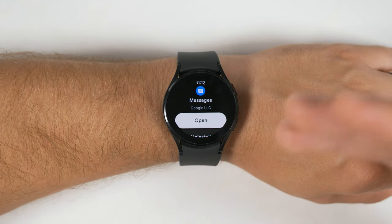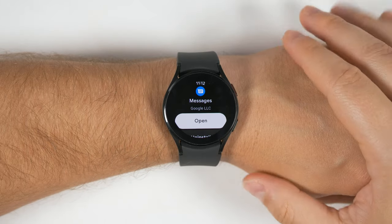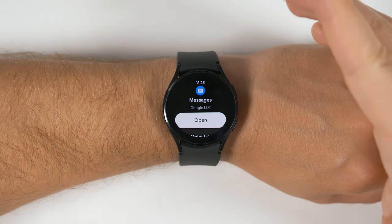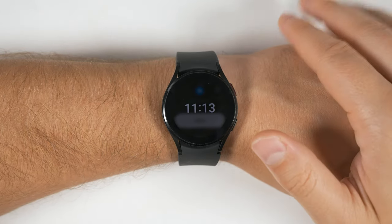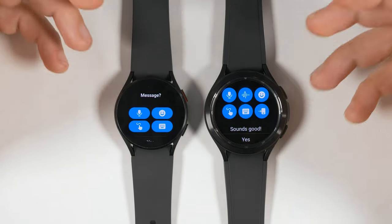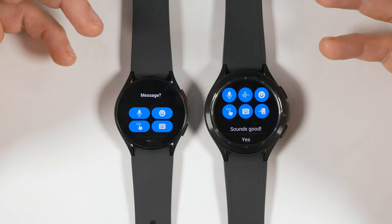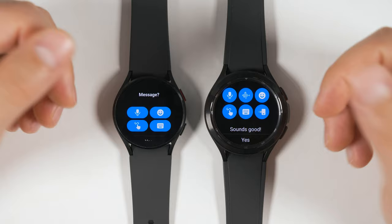Once it's installed, you'll be able to not only reply to messages that come in, but you'll also be able to start new messages right from your watch. One important thing to note: this messenger app only works if your default messenger on your phone is the Google Messages app, which is the case with most non-Samsung Android phones. Compared to the messages app you get when connected to a Samsung device, there are two limitations: you don't get the option to send an audio message, and you don't get the option to quickly open the message on your phone. Other than that, you get all the same messaging features.